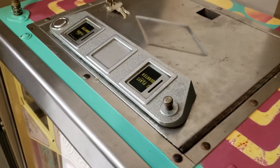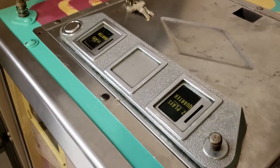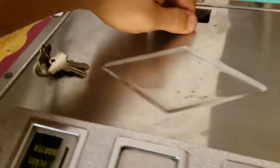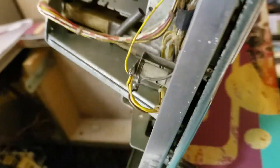Hey, it's Andy with Rocket City Pinball. Really quickly on these old valley games, this is how you replace the coin entry plates. The first thing you got to do — sorry, this is all upside down — I'm working on a machine that's up on its end here.